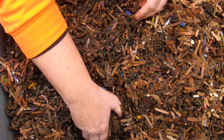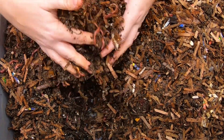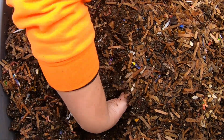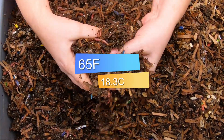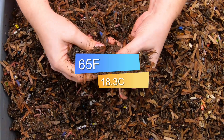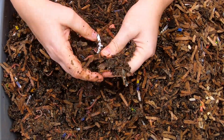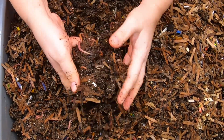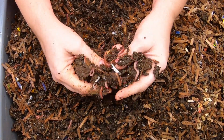It's about 65 degrees Fahrenheit in the basement, which is a very good temperature for these worms. These are mostly red wigglers here, and they definitely enjoy their nice cool weather.